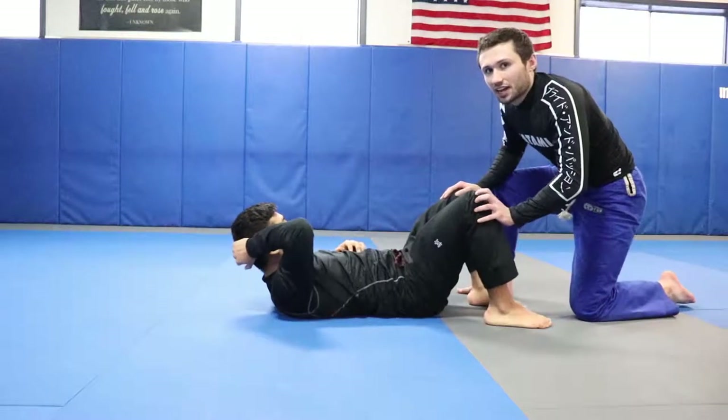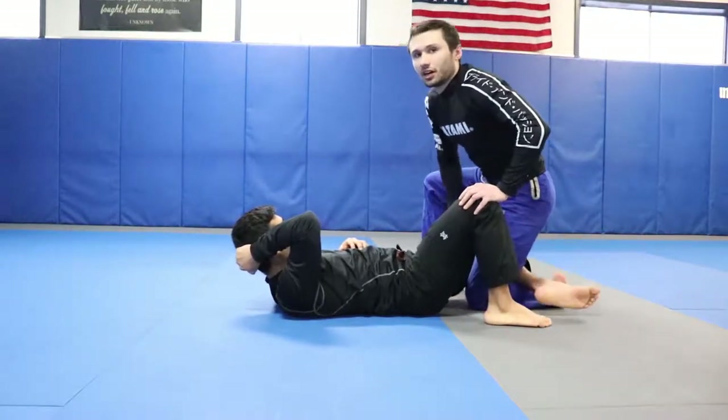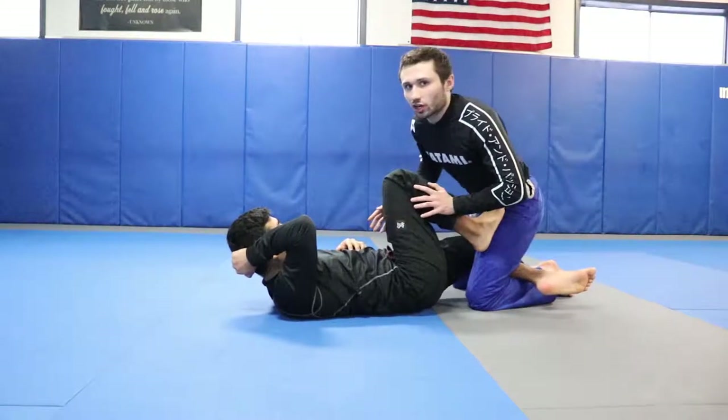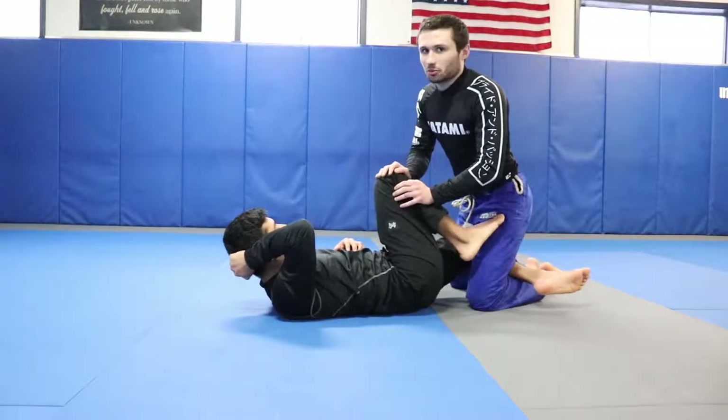So say we're here passing our opponent's guard and however we end up getting into the spot, we end up in this knee shield position where we're trying to pass — maybe we're knee slicing or something, but this guy is here stopping us from passing.